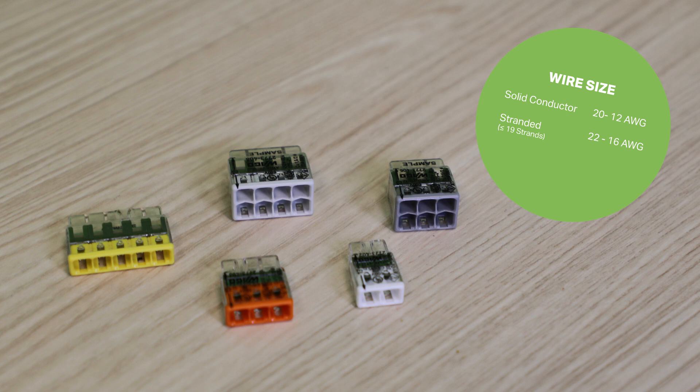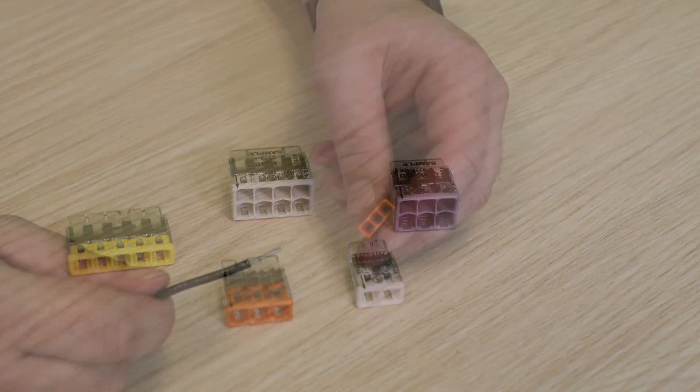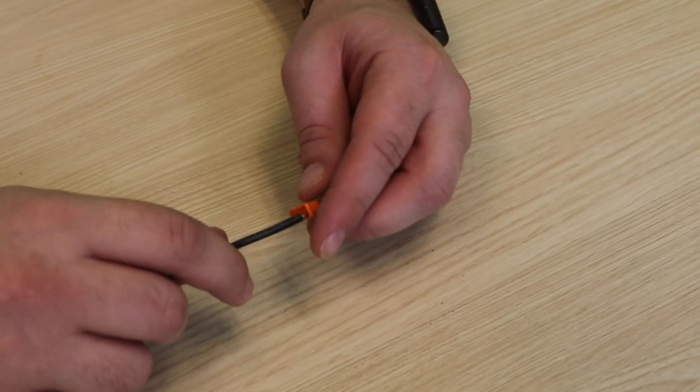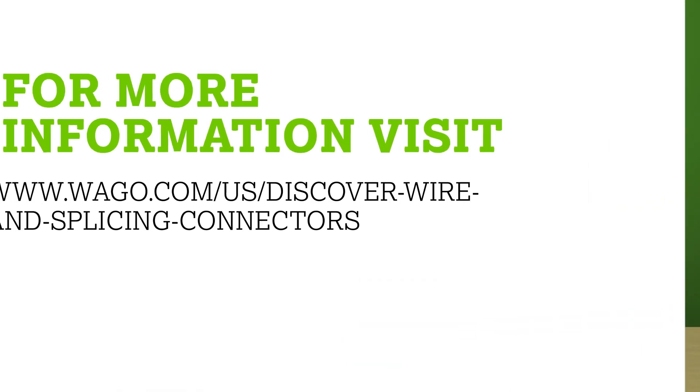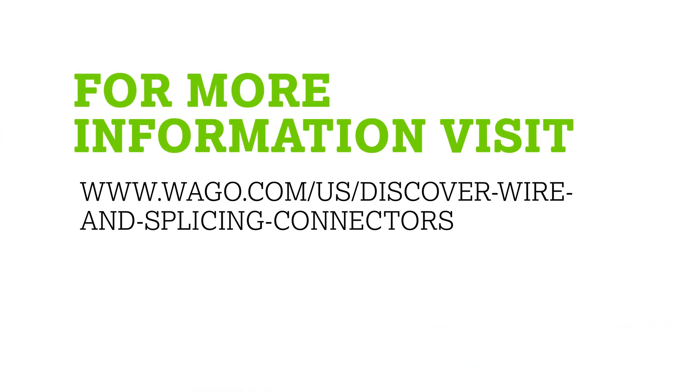The 2773 series is up to 47% smaller in size than our competitors' push-in connectors and will feature one of the lowest insertion forces in the market. For more information about WAGO's push-in connectors, please visit the link below.